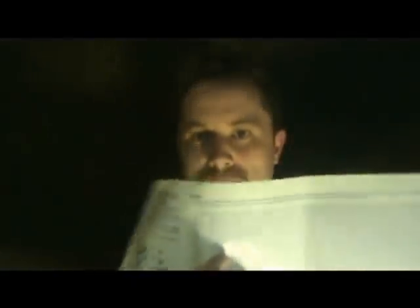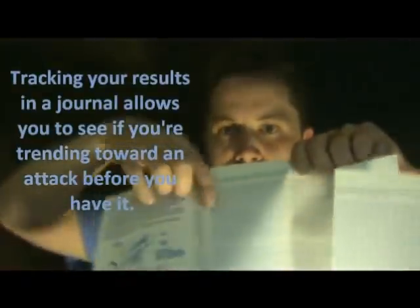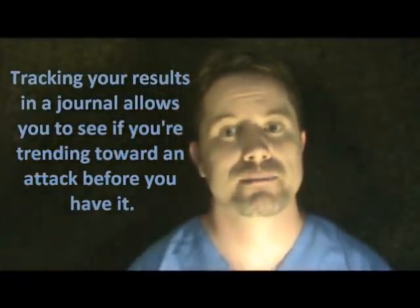You take your best reading and mark it in your journal every day. The great thing about tracking it is you can see trends — this example shows readings going up and down but trending downward over several days. That could mean you're headed for a bad attack, so you'd call your doctor. If you're on corticosteroids, that might be when you want to switch to the tablet form — again, all based on what your doctor approves.